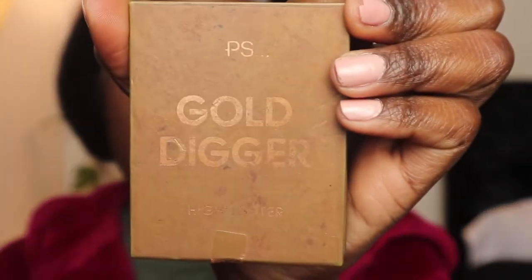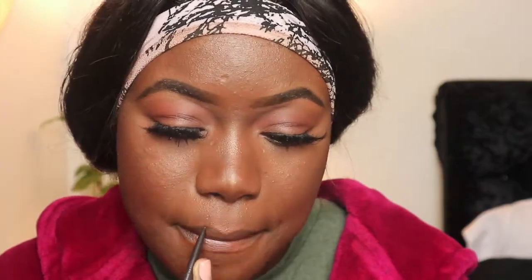No one can tell me what! Going to go in with some highlight now — this is the Gold Digger Highlight. Now for the lips, I went in with a brown pencil. It's a nude lip gloss called Bare All. You get it because it's a nude shade — Bare All. I'm going to put this on the lip. Watch the magic happen. Look at that!